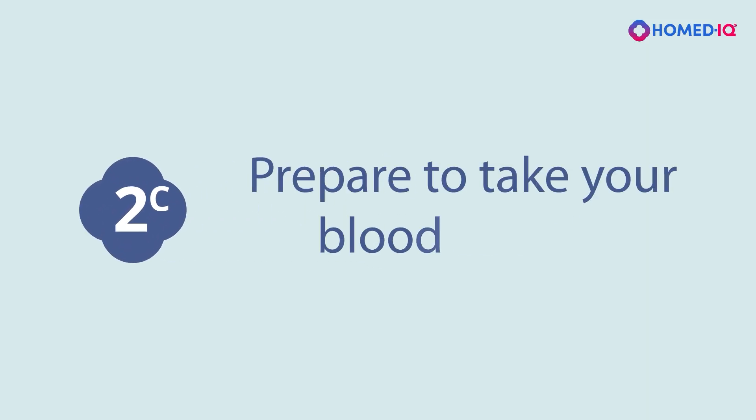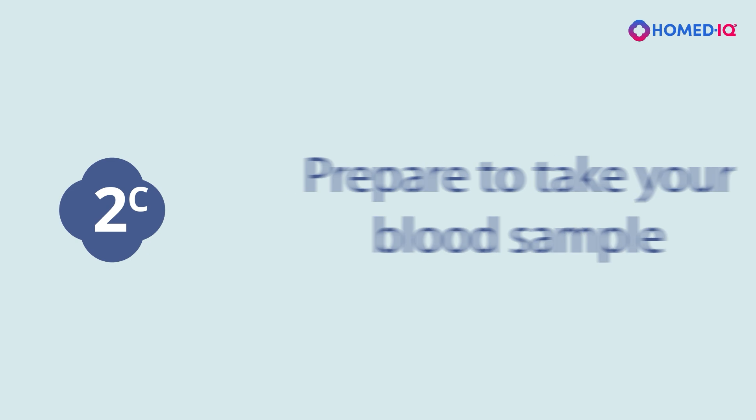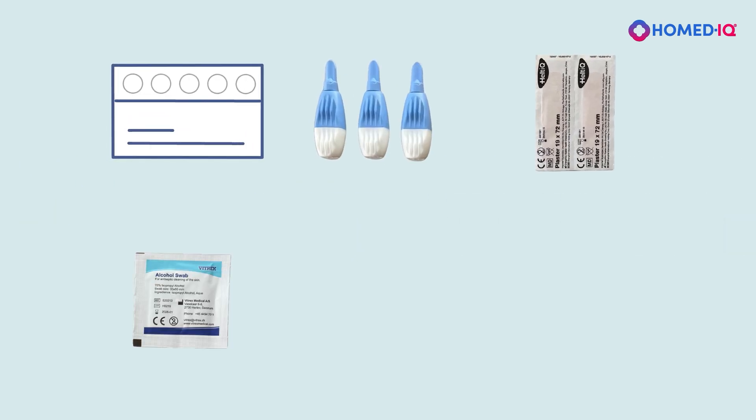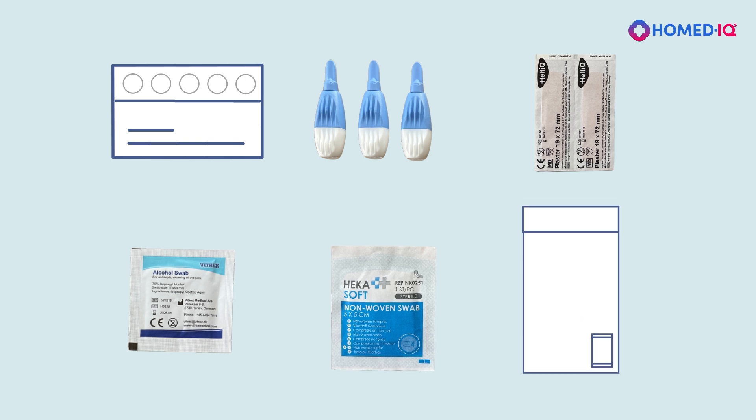Part 2c: Prepare to take your blood sample. In your test package, you will also find a blood collection card, lancets, band-aids, alcohol wipes, a gauze pad, and a resealable bag.